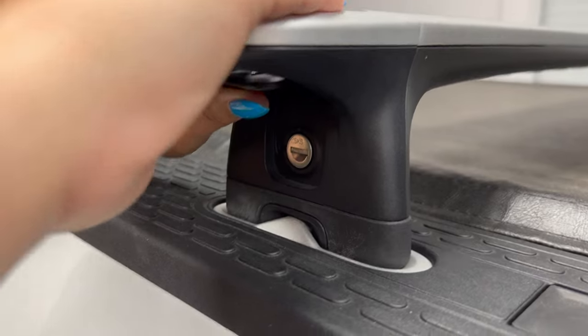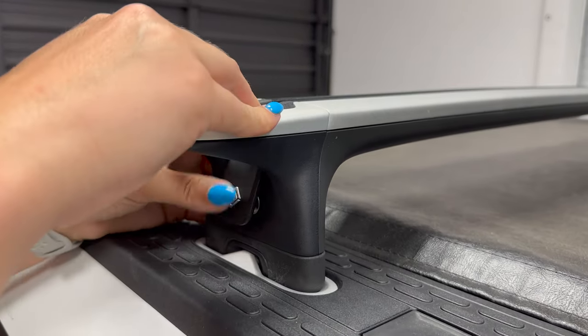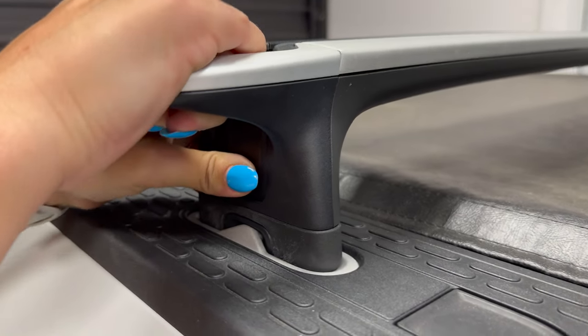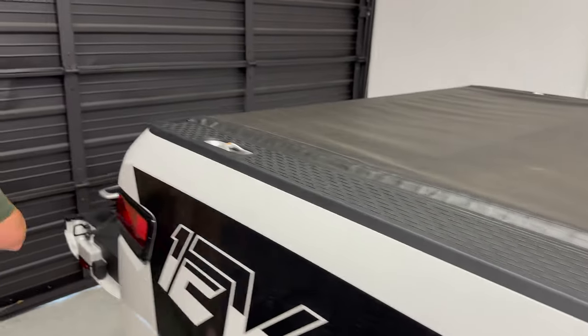Let's go through that again. Lift this up — unlocked and out. Put it back in: you'll hear the first click, it's loose. Hold it down, give it a shake, and you'll hear that second click. Then put the second crossbar on.